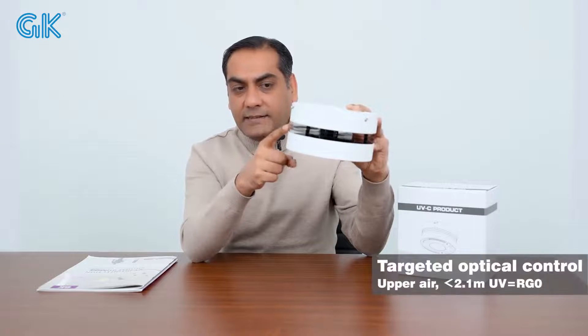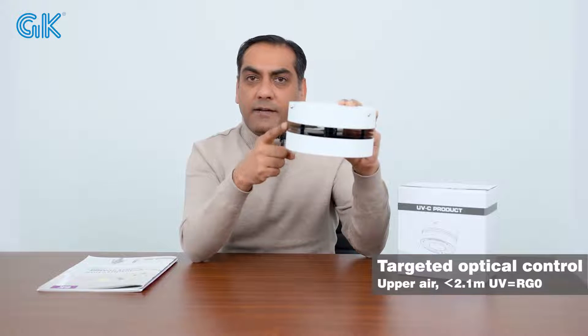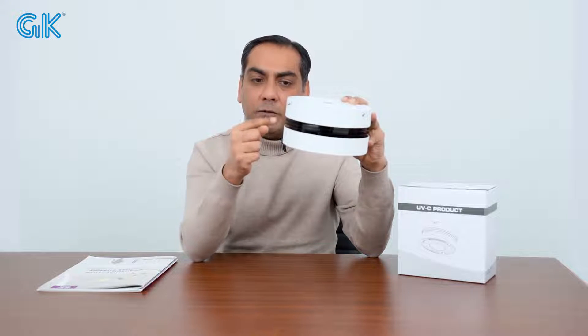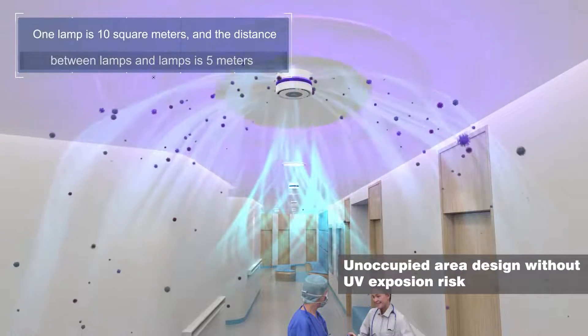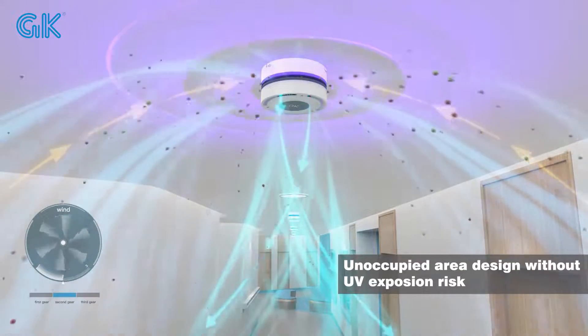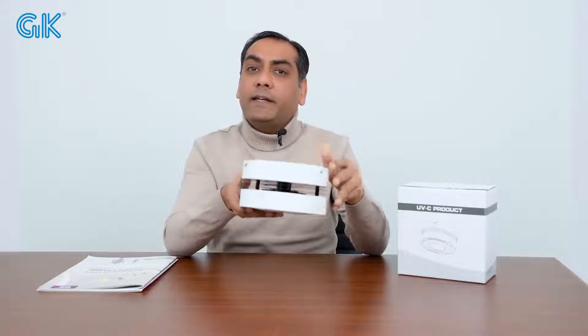You can see this device has a grill here and also a grill here. This grill inhales the air and exhales from here. When you turn on these lights, the air goes inside and the internal UVC LED chips eliminate viruses, bacteria, and mites, and the fresh air comes out from here. So air circulation works this way, and the environment will be clean and safe.